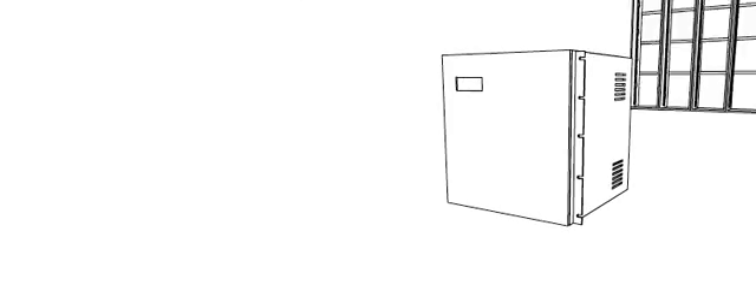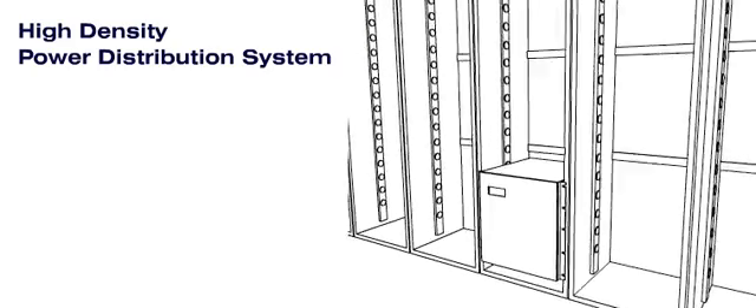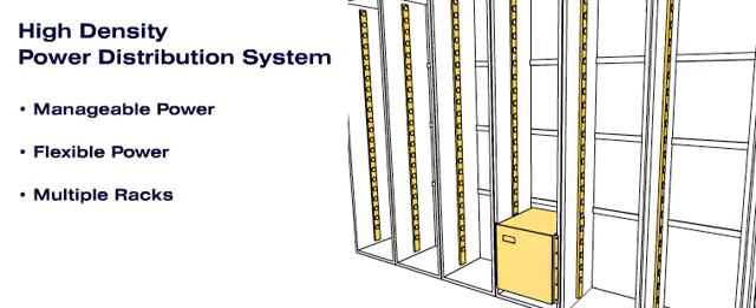The RPDU is a high density power distribution system designed to provide manageable and flexible power to the multiple racks in a computer room.